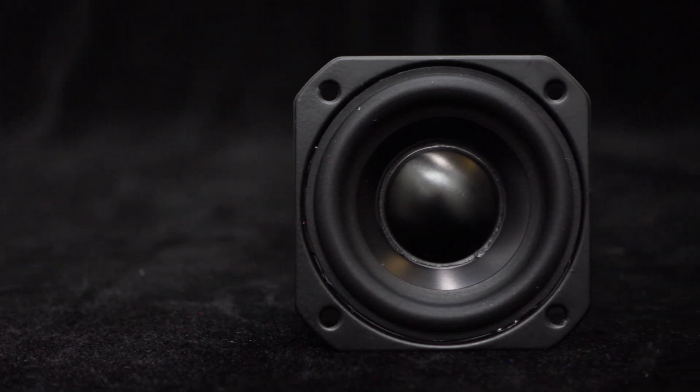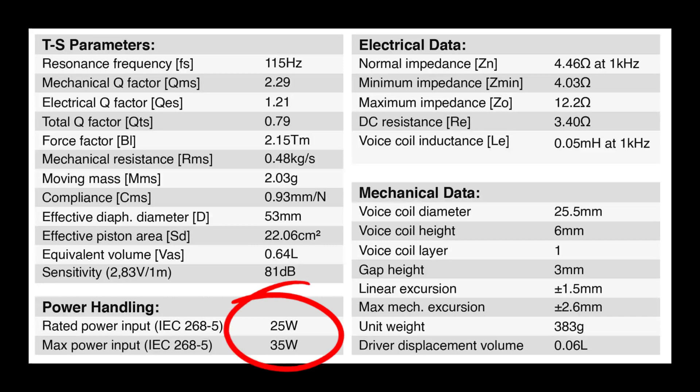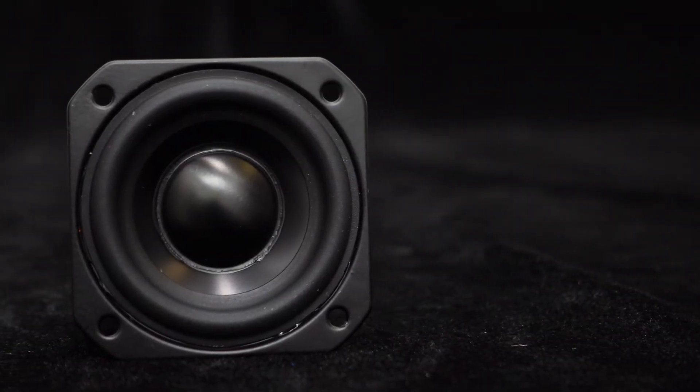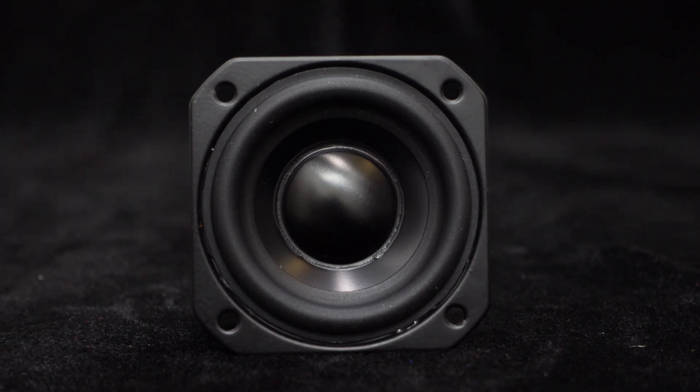The speaker also boasts impressive power capabilities, with a rated input power of 25 watts and a maximum input power that can even reach 35 watts. This means it can deliver a stunning audio experience, allowing you to immerse yourself in a more realistic music environment.